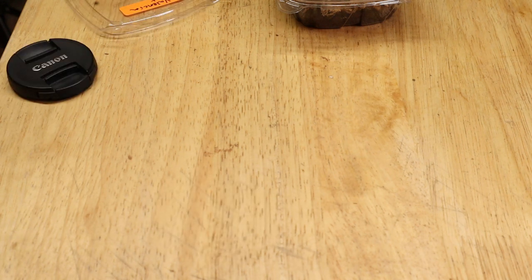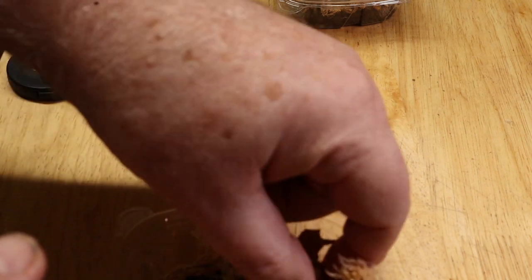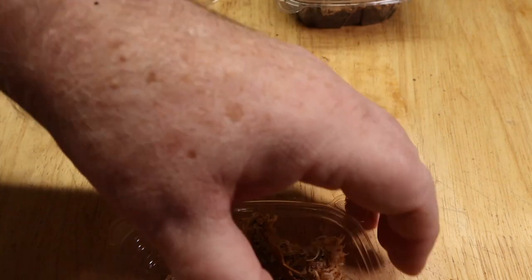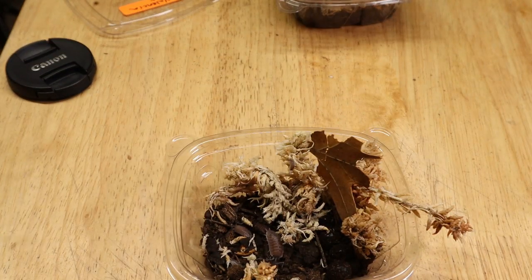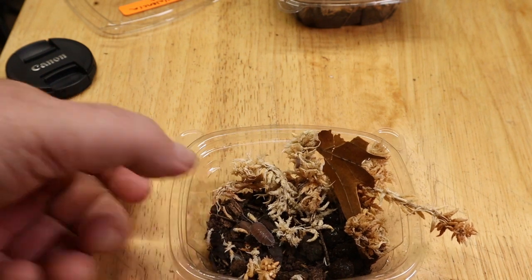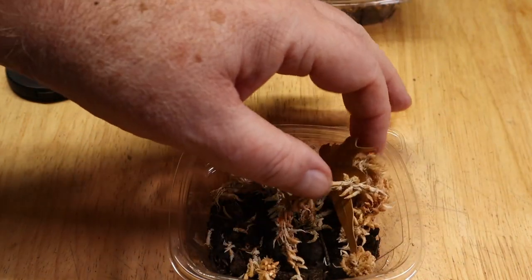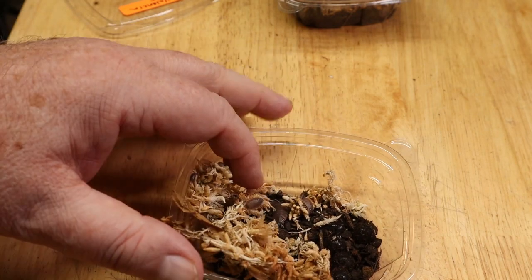All three of these isopods I got from the Isopod Chick at the latest Show Me Reptiles and Exotics show, and I couldn't be more pleased. I've had great success working with Brittany at the Isopod Chick, and looking at these already, I see some beautiful animals. Valencia is kind of a grayish-brown animal. They're a little delicate — they're not terribly delicate, but they do require a little bit more attention.